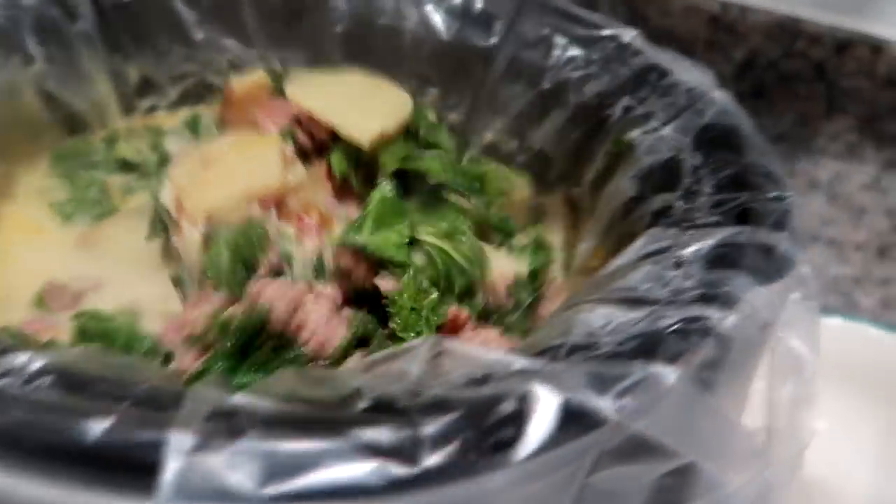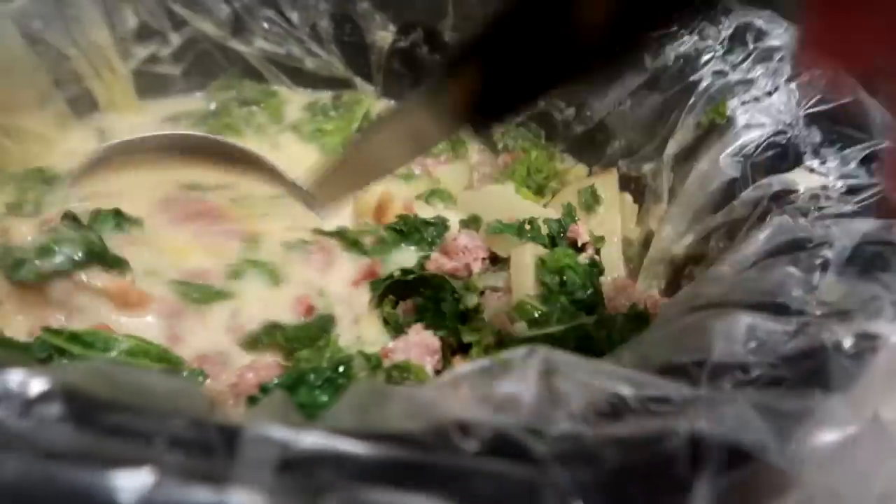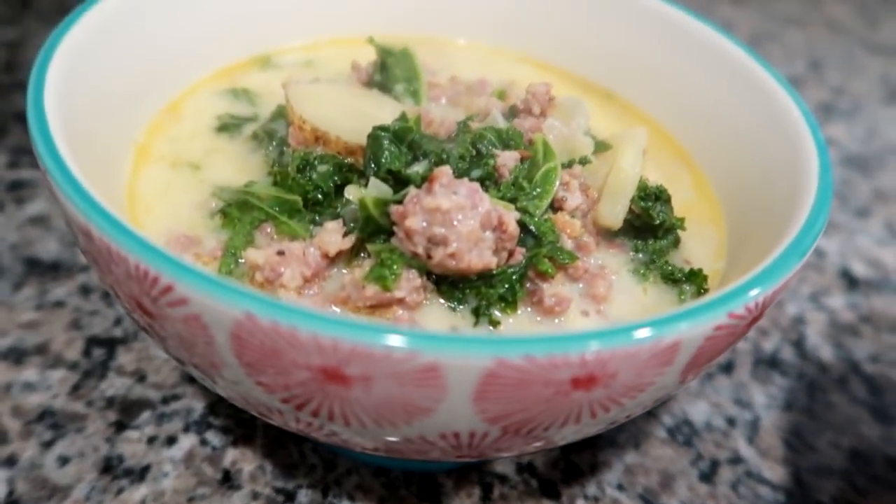I went ahead and ladled out some nice bowls. This is a soup we absolutely love. When I don't have a lot of time, I do it in the crock pot, and when I'm home I can do it on the stovetop. I hope you enjoyed seeing this recipe — I'll link both versions down below — and we will see you guys tomorrow with a new dinner.